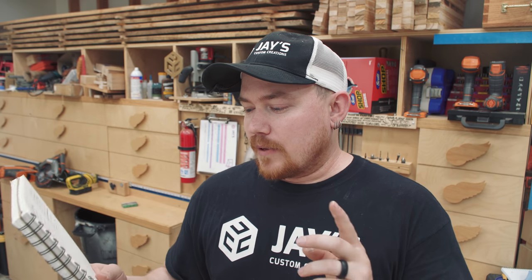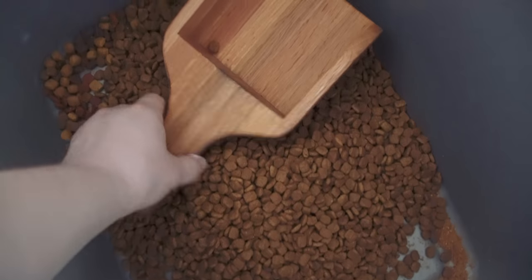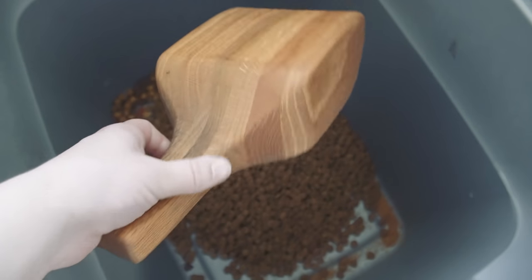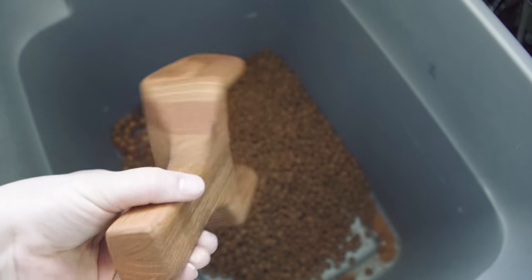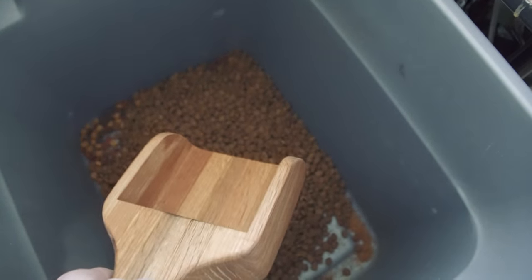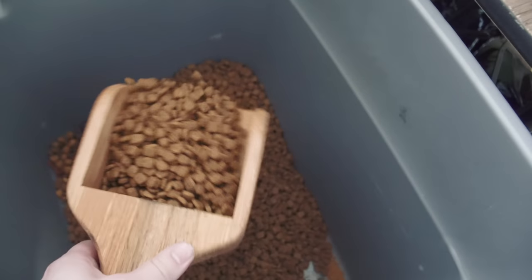First on my list, I have the past projects video that I published on my main channel on YouTube. There are four things in there that I forgot to mention. Number one was a bandsaw scoop that I made. I got this idea originally from Patrick's Workshop on YouTube, so check out the original video — I'll have a link for that. It's a little bandsaw scoop that I use for dog food, twice a day, seven days a week, and it's holding up just fine.